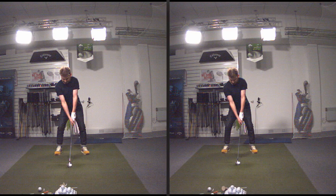Okay Jack, a little brief overview of the lesson today. The left hand side is the first swing we captured, then on the right hand side is the final swing we captured today.